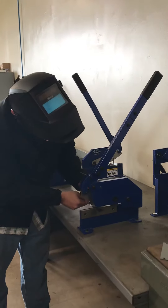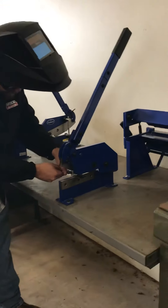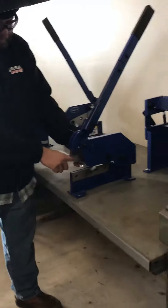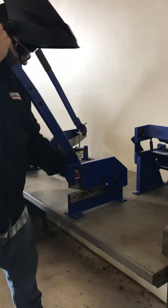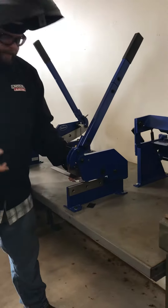You can slide the magnetic guide here to help you hold it in place and get your line lined up. You'll still have to hold this side against that guide, and then to shear it, pull down on the lever and it cuts it just kind of like a giant paper cutter.